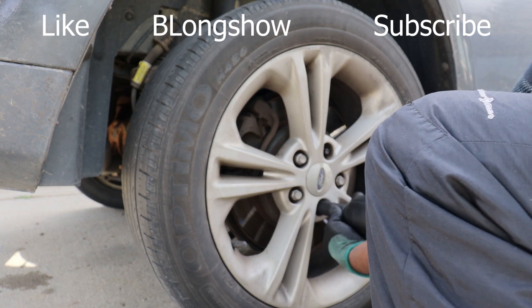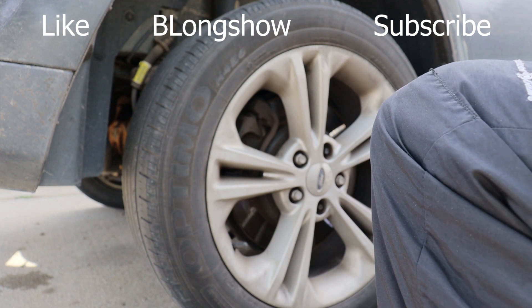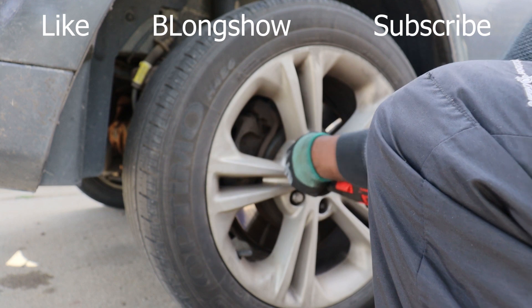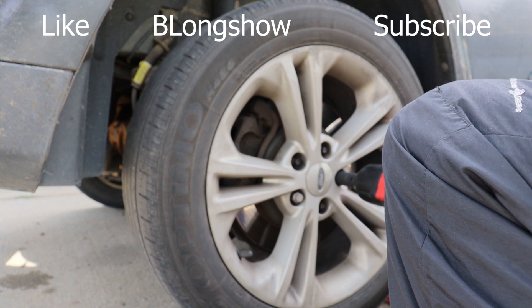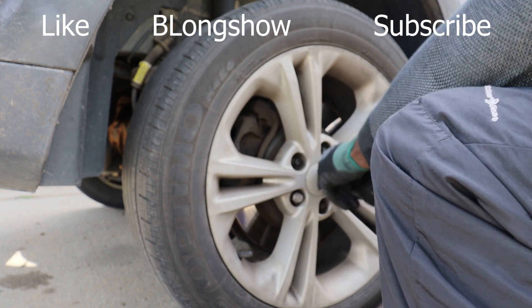If you haven't invested in one of these impact guns, I'm telling you — it's just like a wireless microphone while you're performing on stage. You definitely know it beats you trying to holler with no microphone. Let it invest.